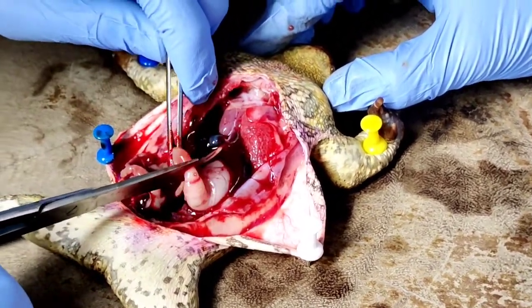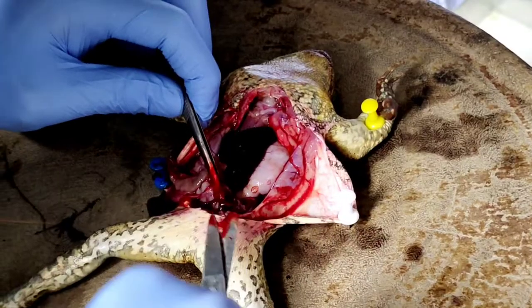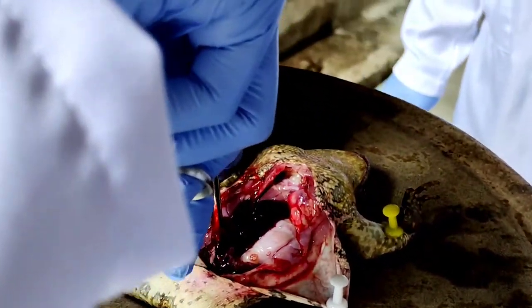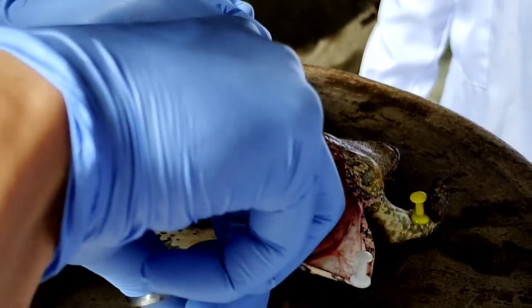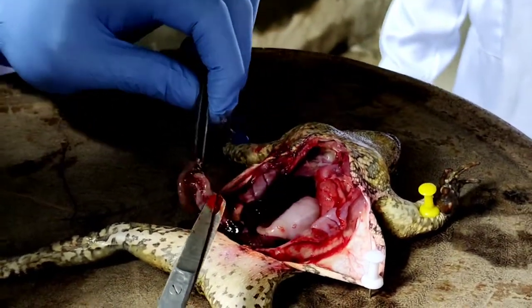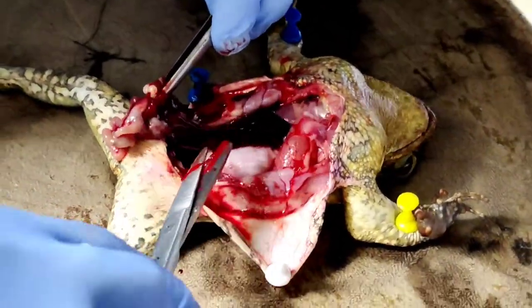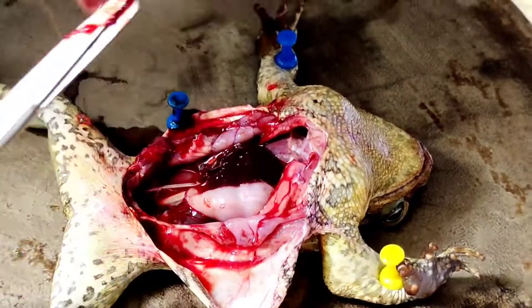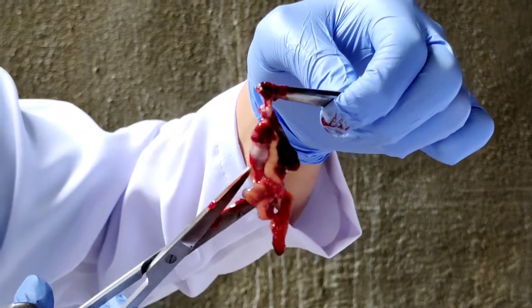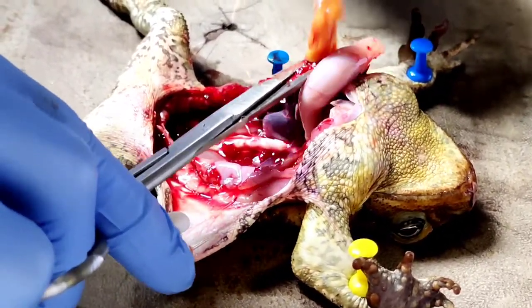Next, we made a cut between the small intestine and stomach to separate the two. We began extracting the urinary bladder along with the large and small intestine, as well as the pancreas. There were more fat bodies inside, so we quickly took them out.